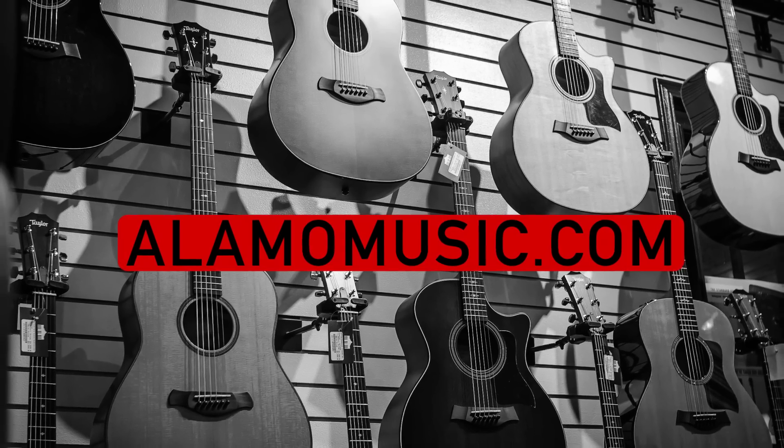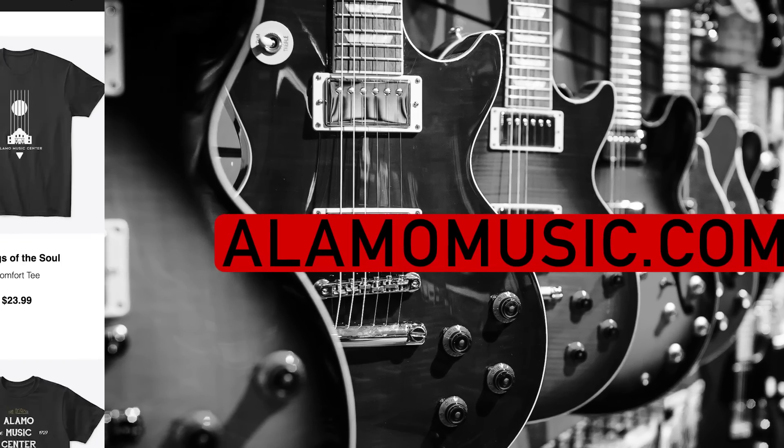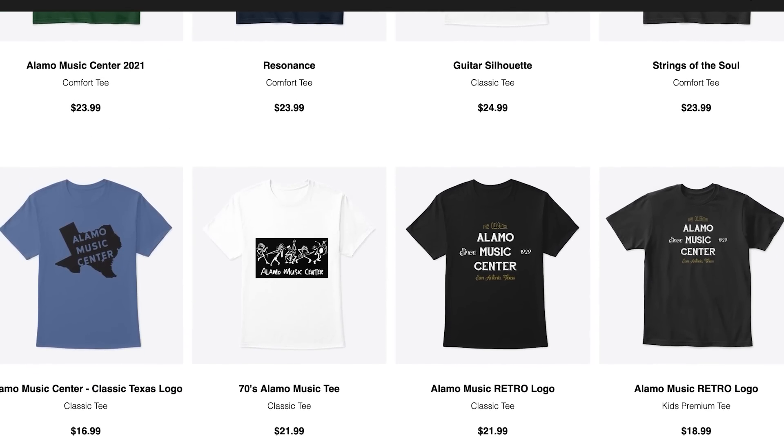If you are new to the channel, make sure you subscribe, turn on notifications, and like our videos. If you want to support the channel, visit our spring store link below for custom swag and check out our podcast, The Fretboard Confessional, wherever you get your podcasts. We'll be doing new episodes soon, so make sure you subscribe so you're notified when those come out.